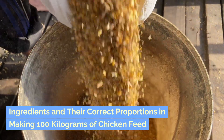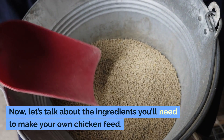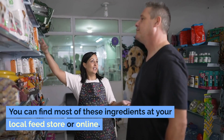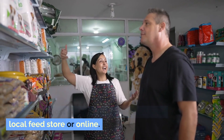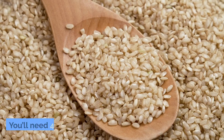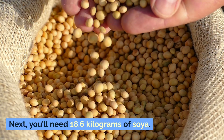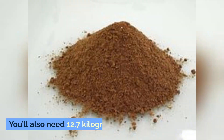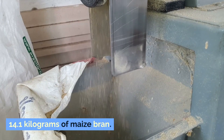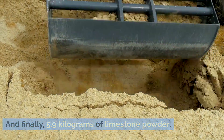Ingredients and their correct proportions for making 100 kilograms of chicken feed. You can find most of these ingredients at your local feed store or online. The first ingredient is whole maize meal — you'll need 48.5 kilograms. Next, you'll need 18.6 kilograms of soya, 12.7 kilograms of fish meal, 14.1 kilograms of maize bran, and finally 5.9 kilograms of limestone powder.